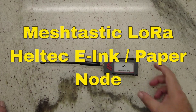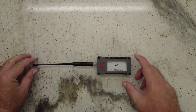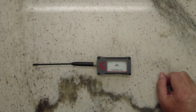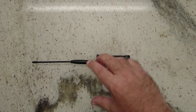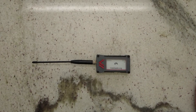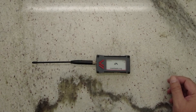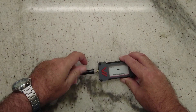Hello again everybody. Just a short video on this little Meshtastic node with a Heltec paper or e-ink display. This was probably the easiest build I've built so far — it was much harder printing the case than actually setting this up. Since the paper board doesn't have any IO ports, you really just connect the battery, connect the SMA, and put the antenna on. You can obviously put different antennas on.